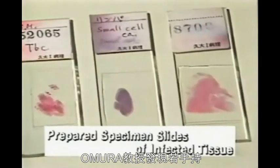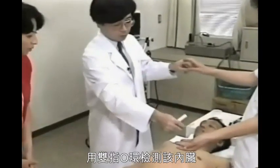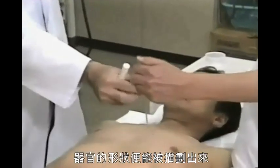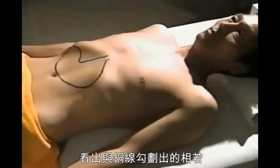Dr. Omura discovered that by holding a prepared specimen of a type of normal body tissue, the outline of the internal organs can be mapped out on the body surface by using the bi-digital O-ring test. This is a patient's stomach that was mapped out using the O-ring test. A piece of copper wire is placed along the outline of the mapped stomach. This is the X-ray of that patient's stomach — the metal wire is in just about the same position as the stomach shown on the X-ray film.